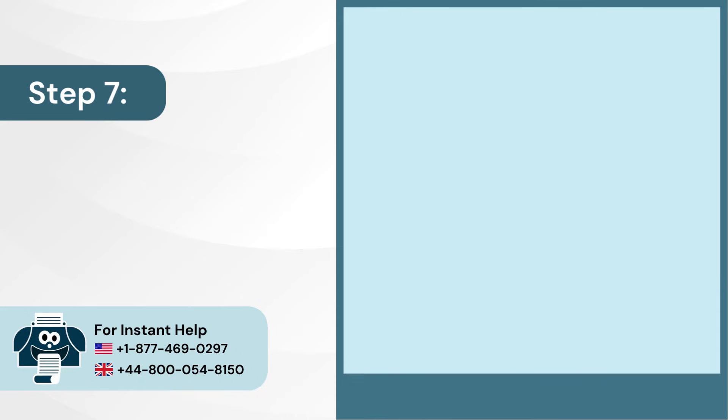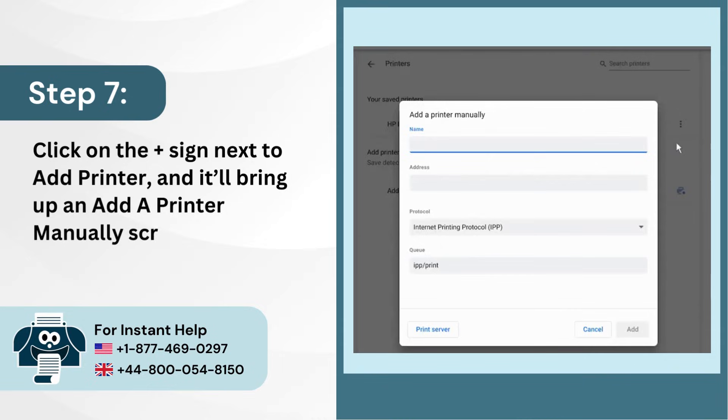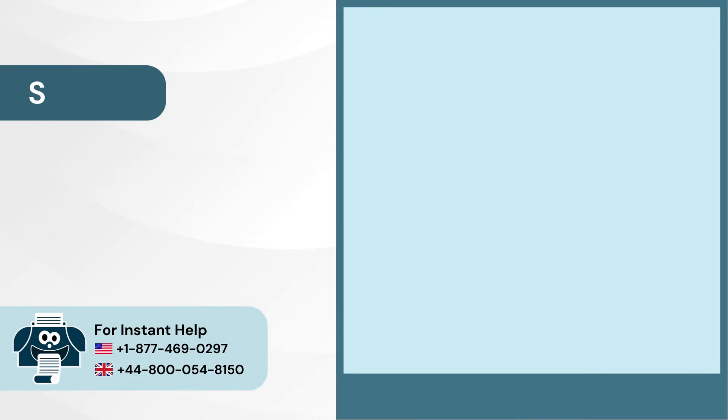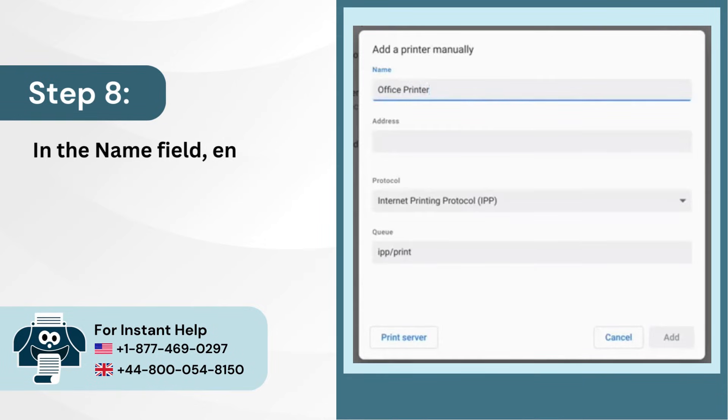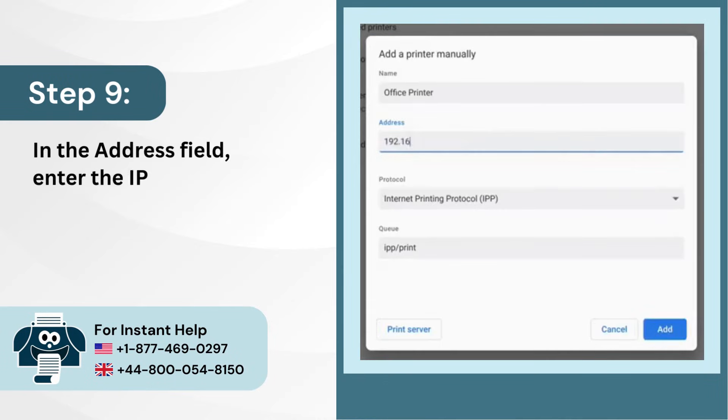Step 7: Click on the plus sign next to Add Printer and it will bring up an Add a Printer Manually screen. Step 8: In the name field, enter the name of the printer. Step 9: In the address field, enter the IP address of the printer.